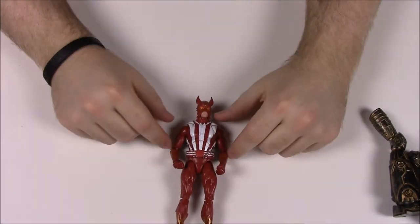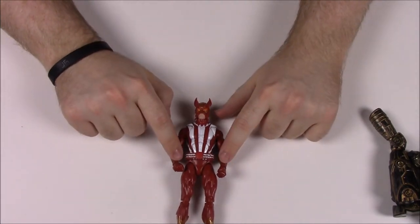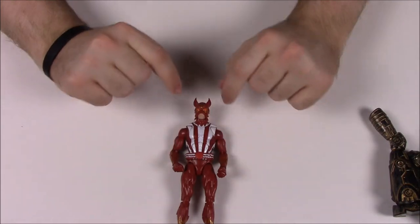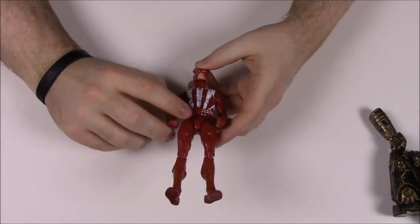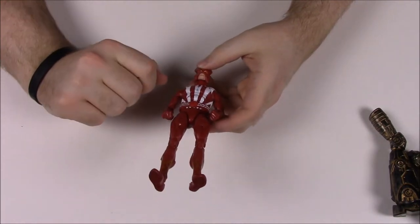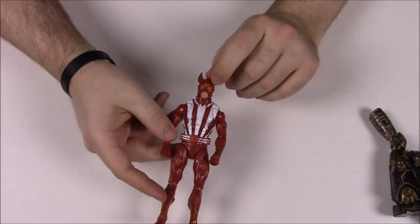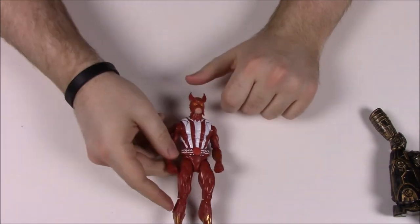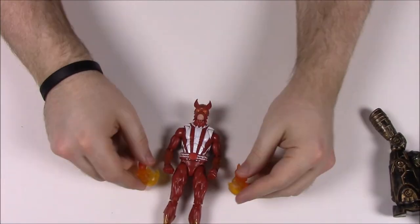Next is Sunfire, a character I've seen but don't know much about. He has fire designs on his belt and wrists, and his helmet has an almost rising-sun motif reminiscent of the Japanese flag. He's all red and white. His story reads: A master of solar energy, Sunfire converts solar radiation into powerful plasma outputs, perfect for scorching his enemies.